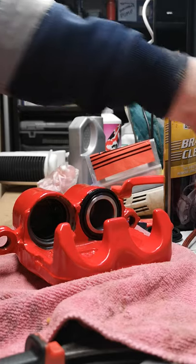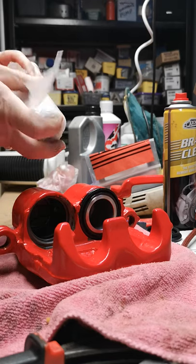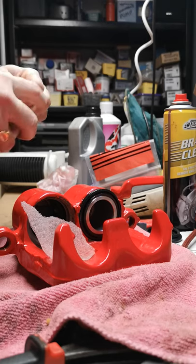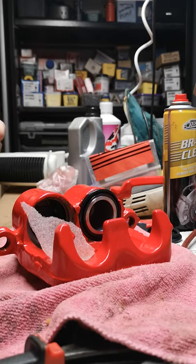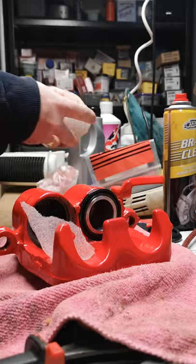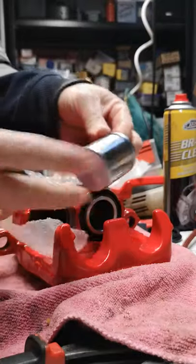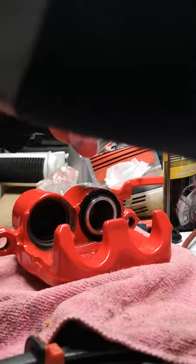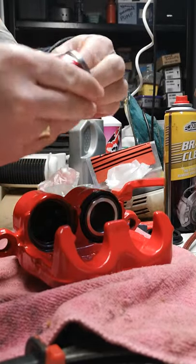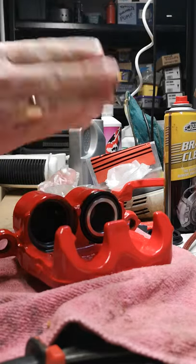Then you need to grab your reconditioned or new piston, whatever you've got. There's your new piston. Now I need to apply some red rubber grease — it should come with some type of grease in the kit if you've bought a new one.